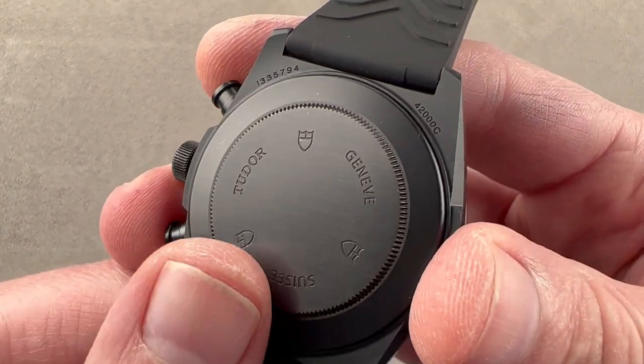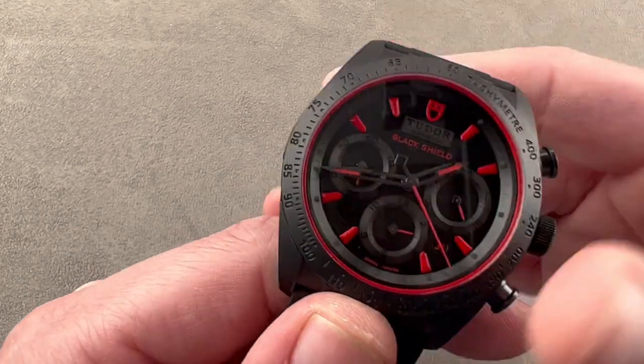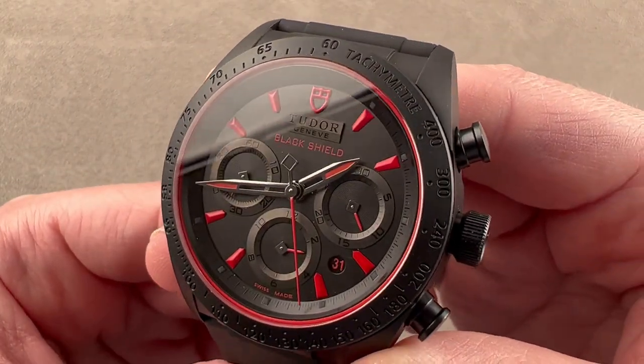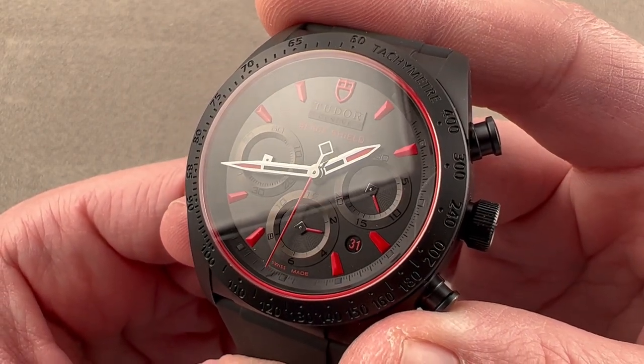The case back is fairly simple — satinated, blackened steel. Underneath we have the 7753 with unidirectional automatic winding, a 46-hour power reserve in this variant, 25 pivot jewels, and a 4 hertz beat rate.